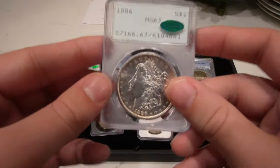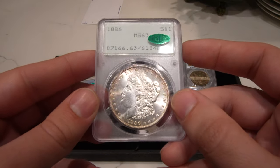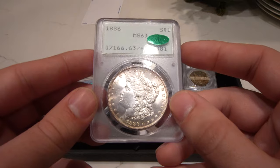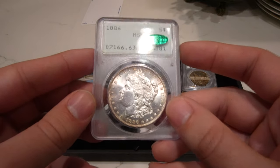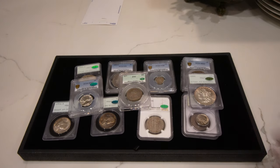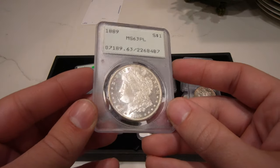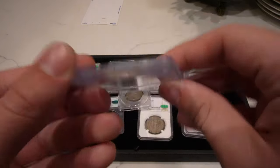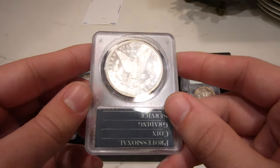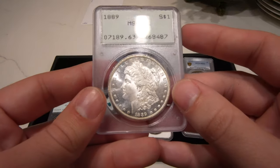The second to last coin is this 86P, CAC approved — probably a 64 by today's standards, but a really nice older holder. Then the last coin in this video is this 1889 Morgan dollar, graded mint state 63 proof-like. Not as proof-like as most coins you might see, but they did PL the coin and the luster is blazing, especially for '89. Sometimes the '89 luster can be a little subdued, but this one has that 81S luster.